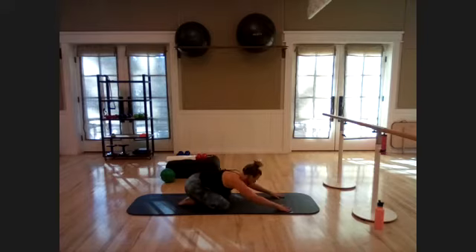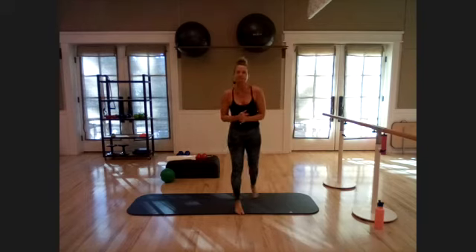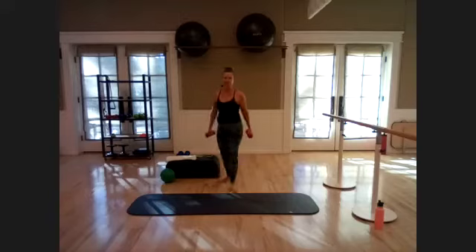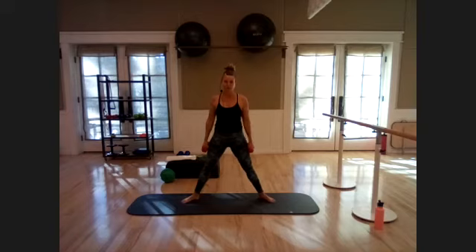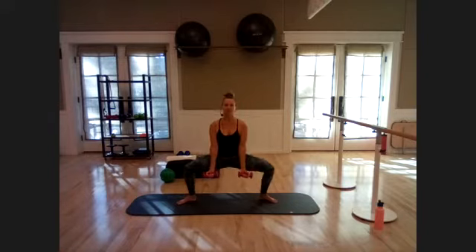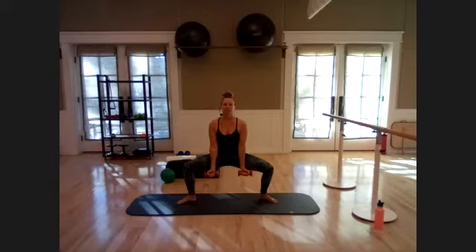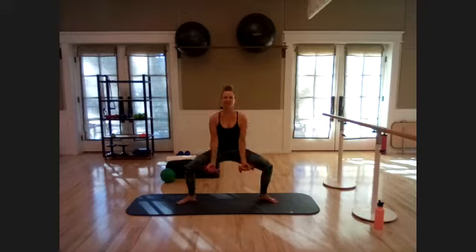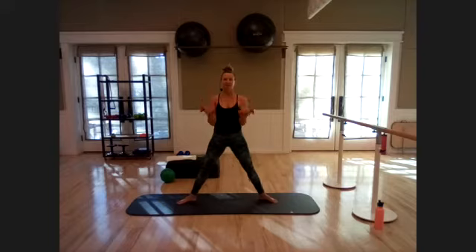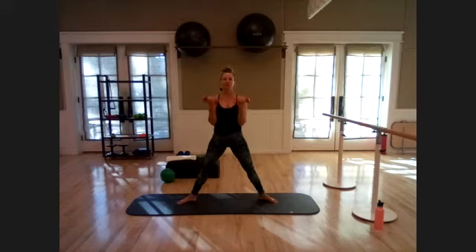Come down onto the knees, sit back into child's pose, let everything relax. Then come up to standing and grab those weights. Wide stance — second position, toes turned out, palms facing forward. Come down into that plié squat and do a full bicep curl — inhale down, exhale up. Full range of motion for those biceps; think about opening the collarbones, shoulders down and back. Push and squeeze into those glutes as you stand. Eight more.